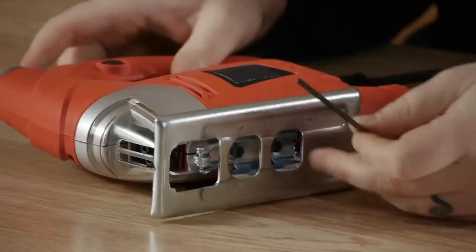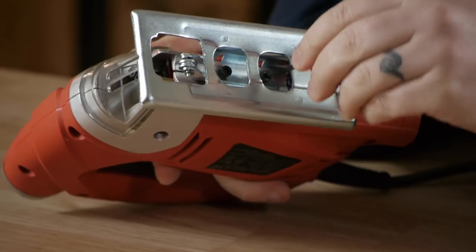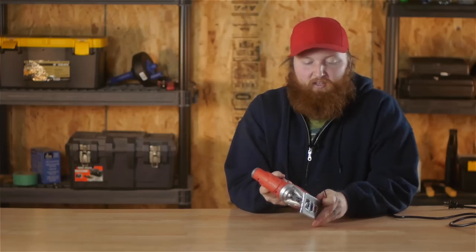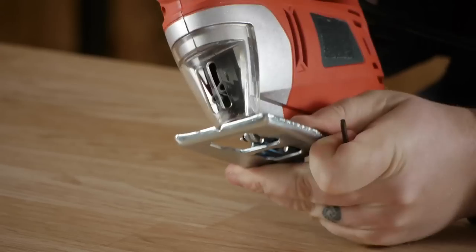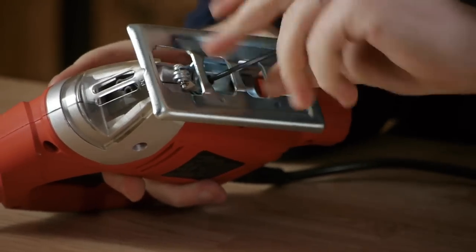A lot of times a jigsaw will come with a key — in this case an Allen wrench. You can adjust the plate of your jigsaw by loosening the screws or bolts on the bottom. You can adjust the plate so that you can cut at a 45 degree angle if you want it to taper out, or cut it back in so it tapers back in so you can put a little piece of trim on there. Then you put it where you want and tighten it up.